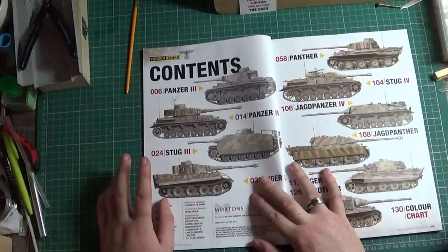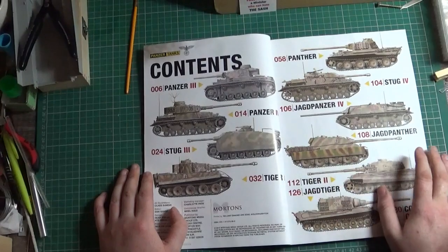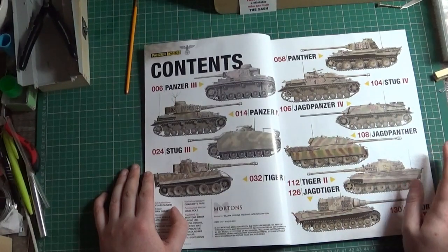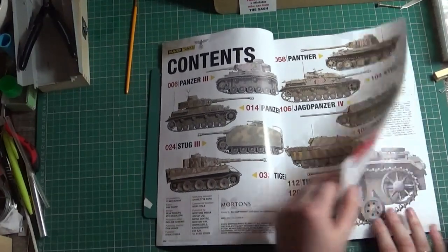You've got Panzer 3s, 4s, Stugs, Tigers, Stug 4s, Panthers, Jagdpanthers — all the usual suspects.